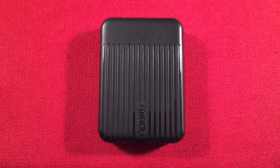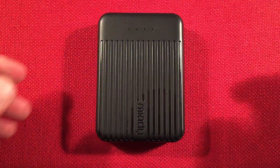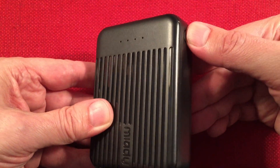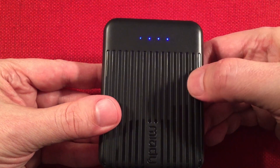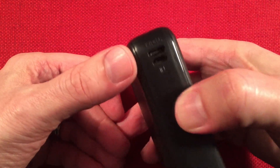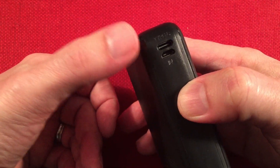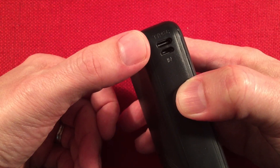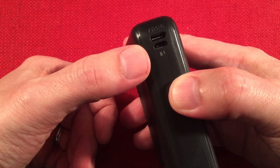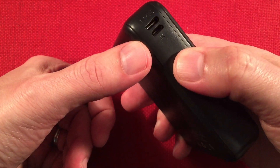Let's zoom in and go over features real quick, then we'll do a little demo. On the front you can see the typical status LEDs for your battery, with a little switch on the side. It lights up and shows 25% increments, which is fairly accurate. On the side, we have two ports: a Type-C input and output, and a micro USB input.